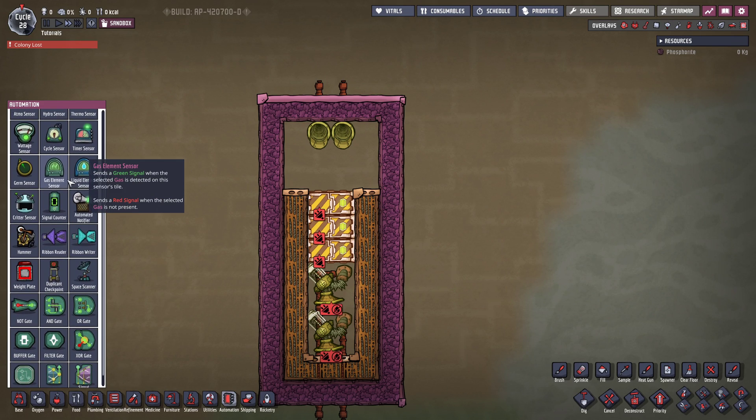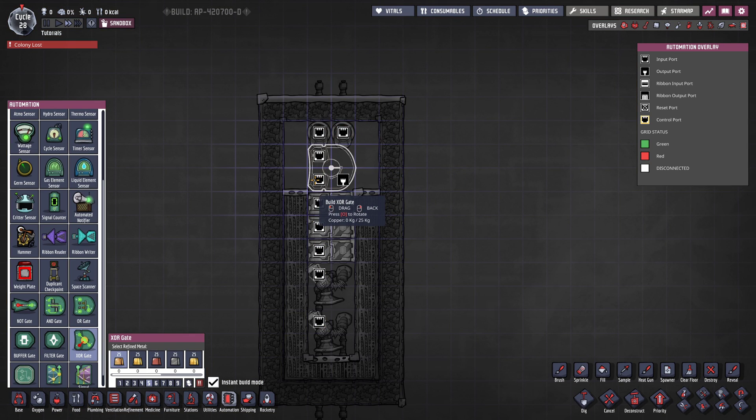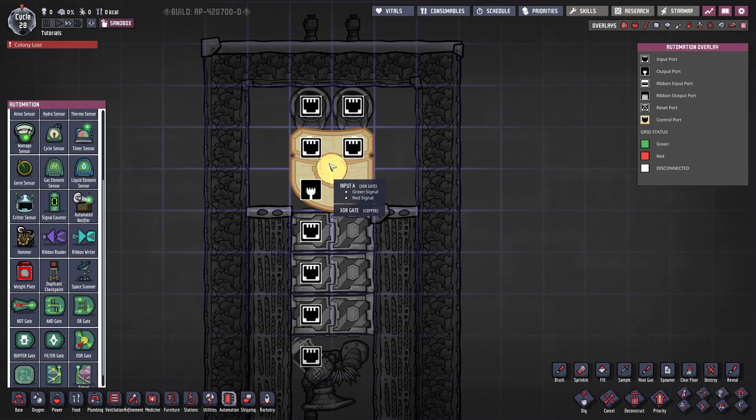Now let's check out the logic. What we want to install is an XOR gate, and I want this to go probably right there. The XOR gate is only going to send out a green signal if the inputs are different — so one of the inputs has to be on and the other one off, otherwise this is not going to send a signal. If we have the same signal on both inputs, nothing is going to be sent out.